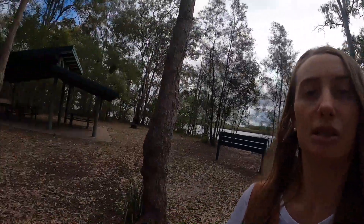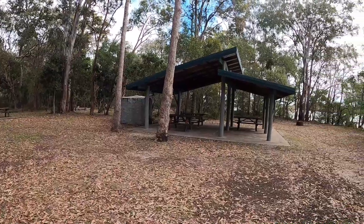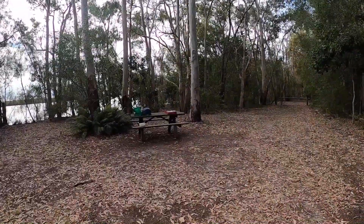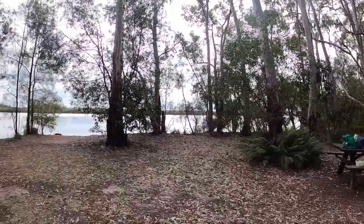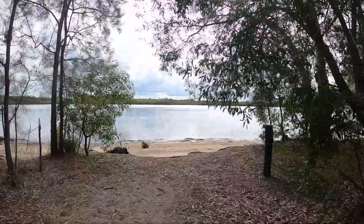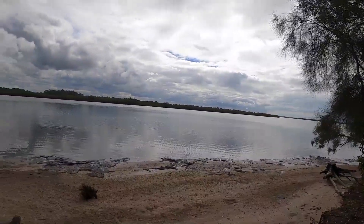Hey guys, we have just got to Lighthouse Beach — or Lighthouse Lookout. It's a day use area. We stopped a couple of times but it took us nearly about an hour and a half to two hours to get here. There's a little tap over there for cleaning stuff and it's got a pergola. And look at the water just here — a little sandy beach. How nice is that? So flat, so good.